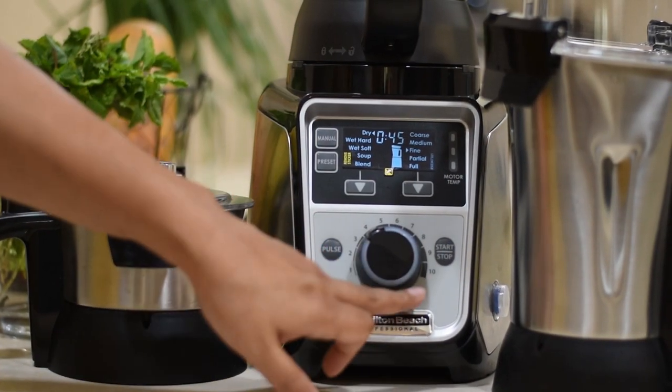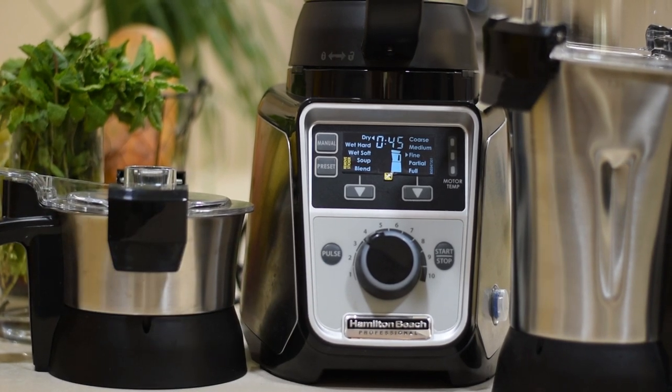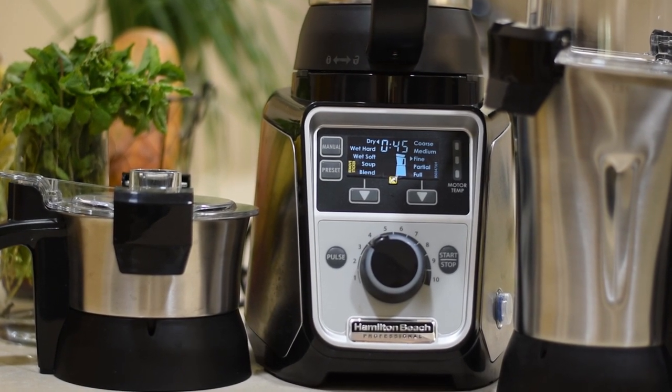The mixer comes with 10 speed settings and there is a pulse option as well. Along with it, the speed control comes with 13 program settings, which means you can just press a setting and the mixer will decide the speed and duration on its own.